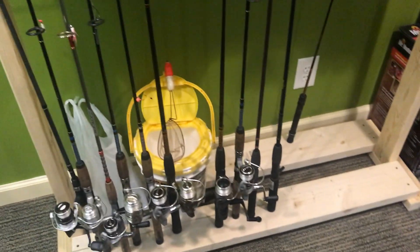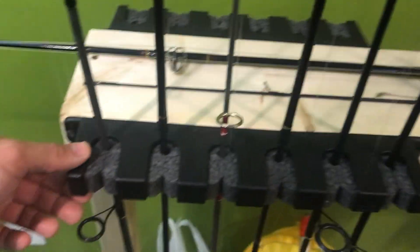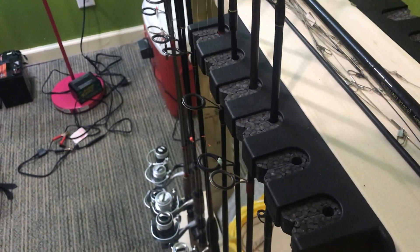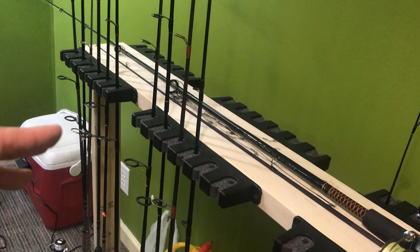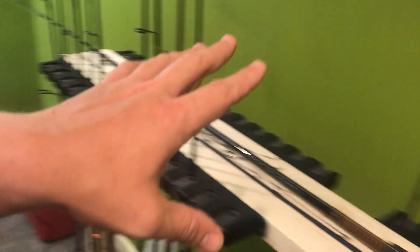One more thing you need: these are Berkley horizontal rod holders. You should be able to buy those just about anywhere — your local bait shop should have them. If they don't, Walmart has them. Everybody who carries fishing supplies generally has these. So you're going to need 6 of those.